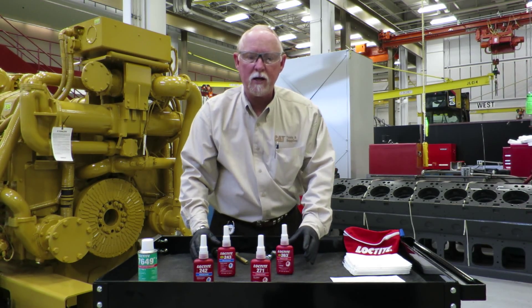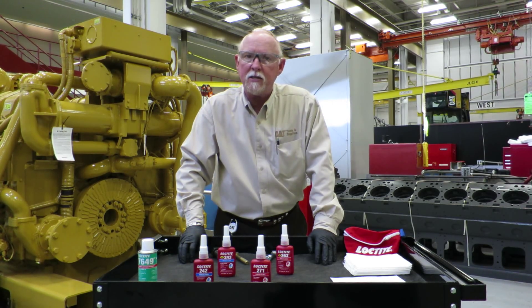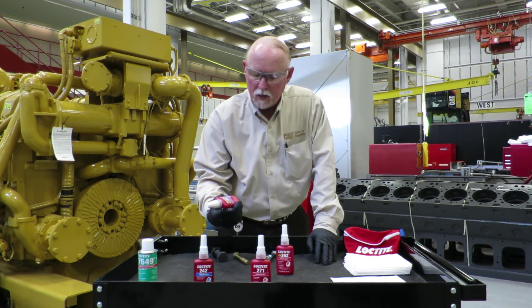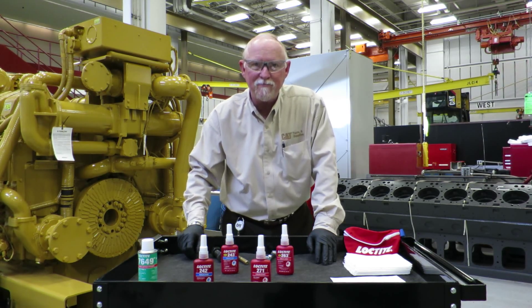If you've got any questions for me, you can reach me on cattoolsandsupplies.com or you can reach me at pittman_bryan_dacat.com. Keep it safe out there and keep everything together with thread locker from Loctite. Take care now.